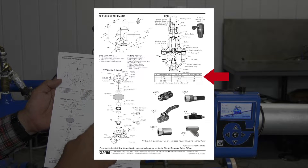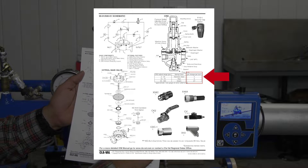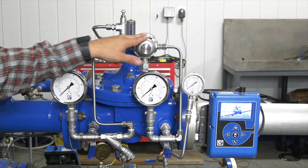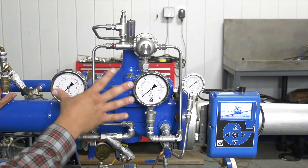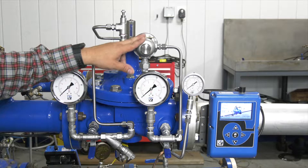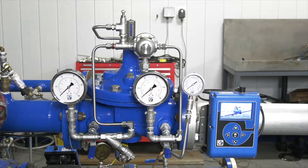This adjustment range chart is based on your spring ranges, your spring colors, and the PSI change per turn on each of those springs. The CRD we currently have on this valve is 30 to 300, which is a green spring, so the PSI per turn rate is 27. These CRDs, if it's a newly purchased or newly installed valve, are preset at the factory at 60 PSI. The one we currently have here is set at around 40. You can also get these preset at the factory.